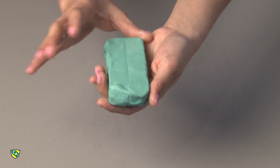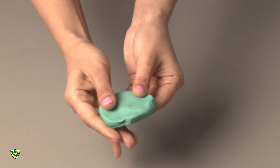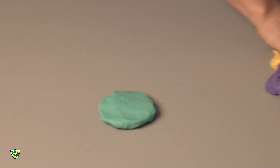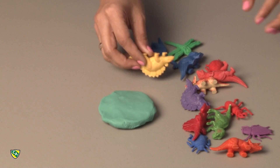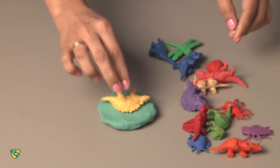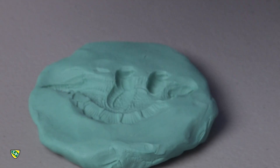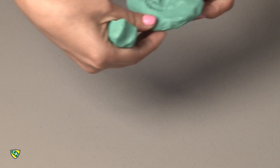Now, grab your clay and mold it into a flat circle shape. You can press on it if you need to. Now pick your favorite toy dinosaur and press it into the clay. Apply pressure to get the perfect imprint. Peel off the toy dinosaur and set it aside.